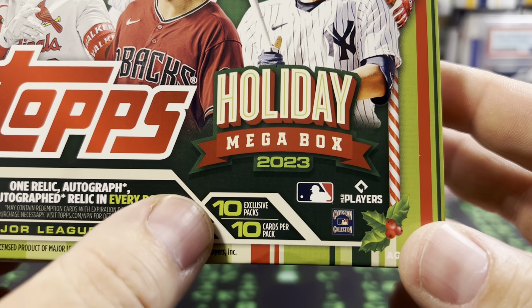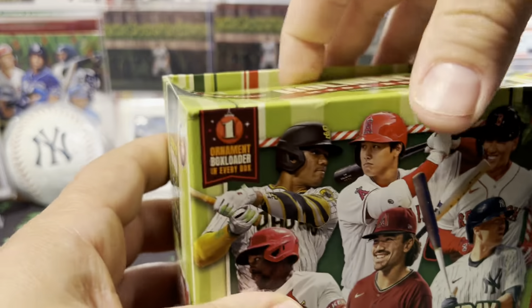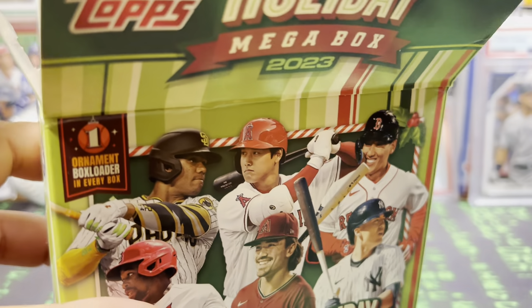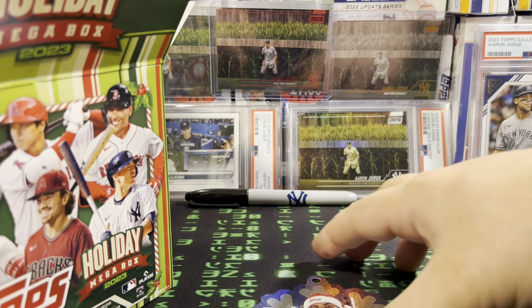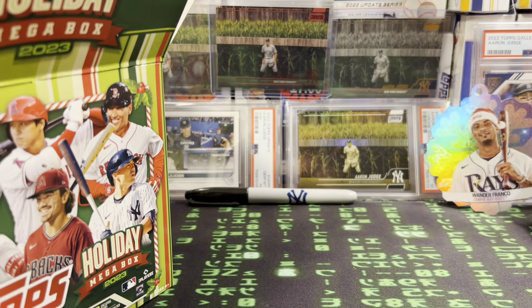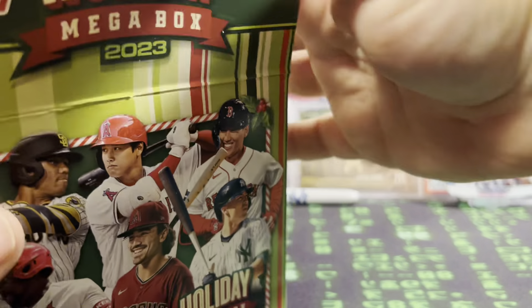So 10 packs plus 10 cards per pack. I've watched some people open this already and I do like the design a little bit better than last year — it's just a cleaner look. We got a Wander Franco ornament card. Everybody's still hoping everything going on with him blows by. But there you go — we got Wander. Let's get into the packs.